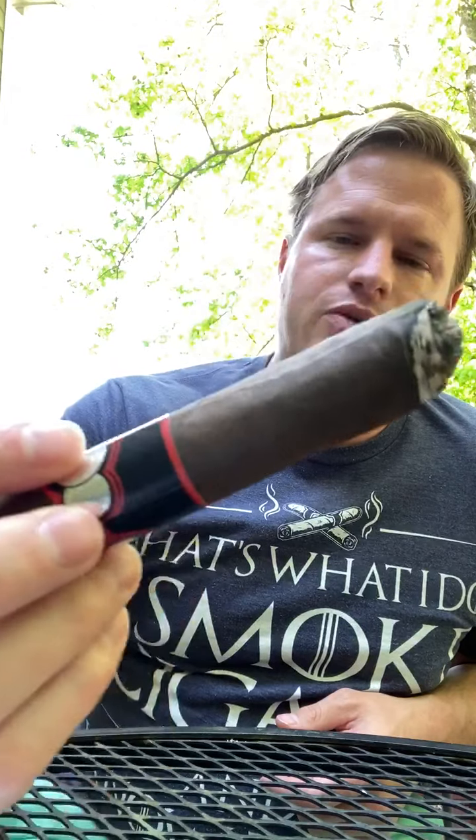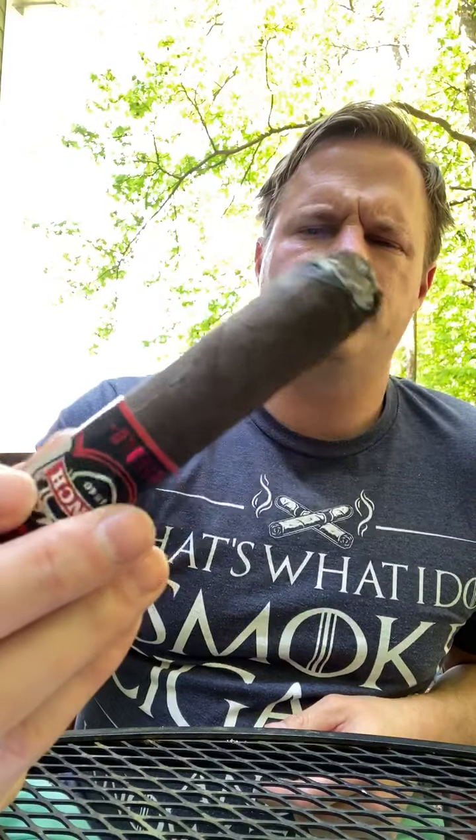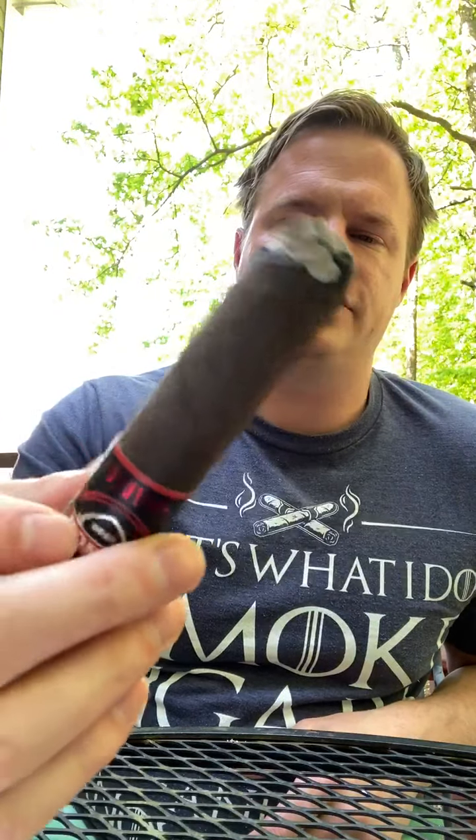Let's talk for a minute about the wrapper — not a wrapper like M&M, but the wrapper of the cigar. A cigar has a wrapper, binder, and filler. The wrapper on the outer layer of this one is oscuro. It is the darkest possible cigar leaf. They get that leaf by taking the top of the tobacco plant, fermenting it for a long time, and it turns dark because the sugar is essentially caramelized. Some people call oscuro 'double maduro' — that's not accurate. Double maduro means that the wrapper and the binder are both maduro, so you can't call an oscuro a double maduro. But nonetheless, it's an excellent cigar.